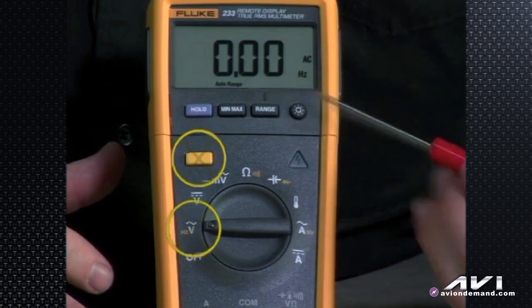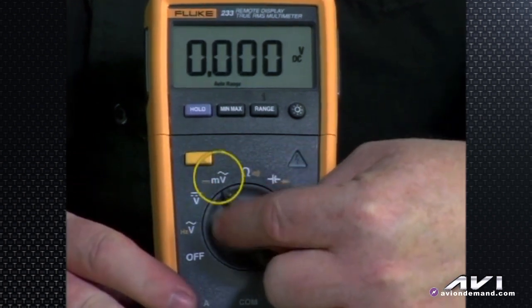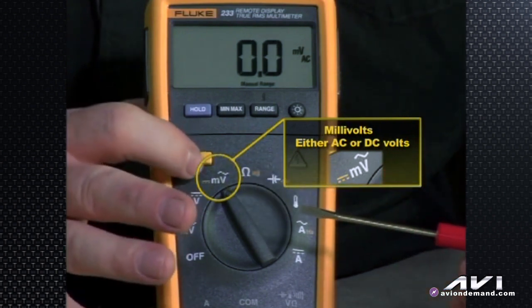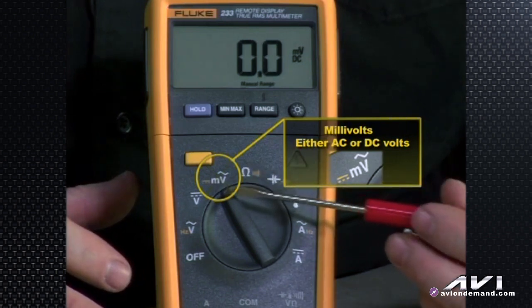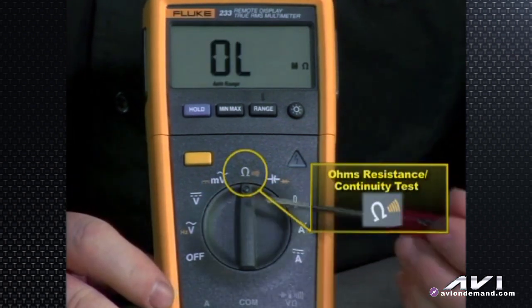We turn it to DC volts — we are a little limited here, just DC volts. Then we turn it to millivolts: by default AC, with the sine wave symbol again, and then hit the yellow shift button and we have millivolts DC. So we have both AC and DC millivolts.